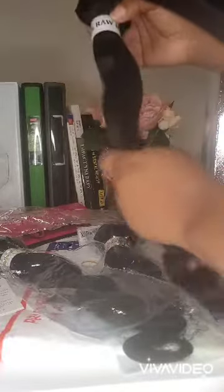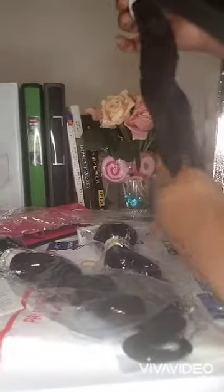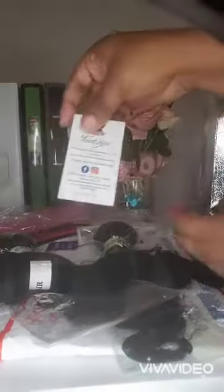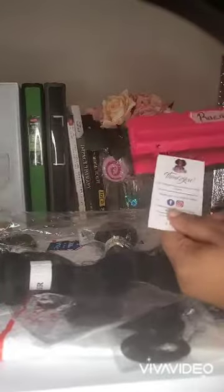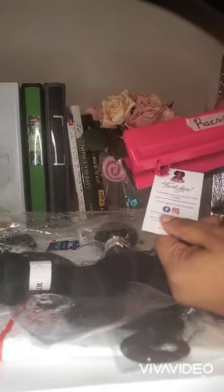Then I got the idea to just poke holes in them with the hole puncher in order to put a ribbon, string, or something inside the hole to wrap around and hold it for the bundles.